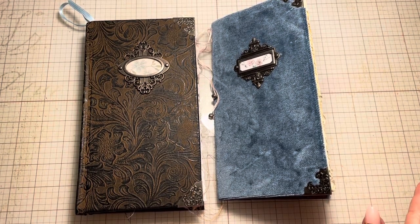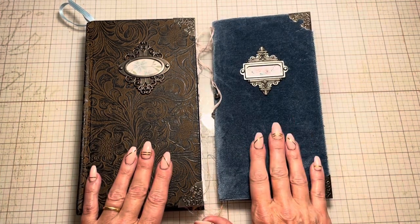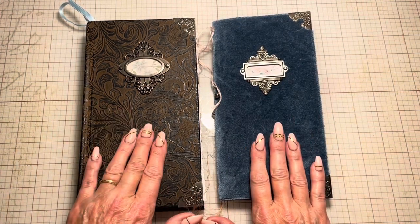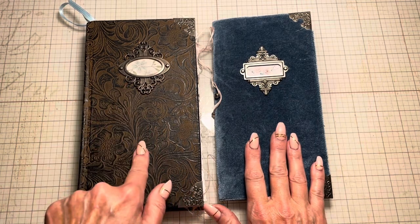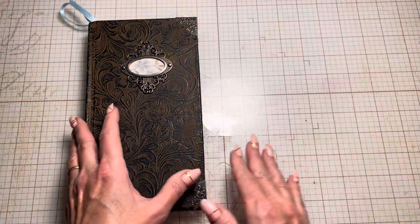Hi everyone, it's Michelle from Country Morning Creations. I am here with my December journal and a review of my November journal. Let's get started first with that and I'll come back and show you my December journal.